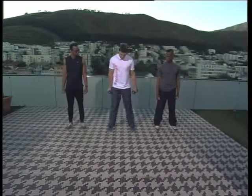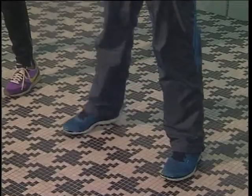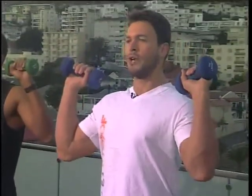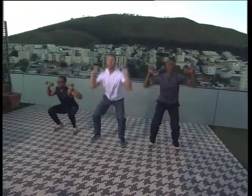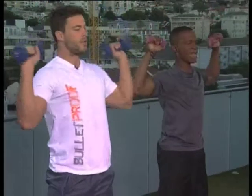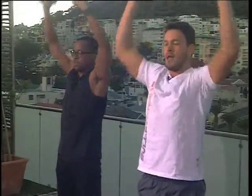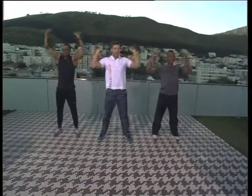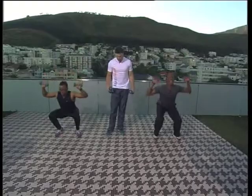Now let's move into the next one. Feet shoulder-width apart again. Let's bring the weights above our shoulders - we're going to do a squat press, working the legs and the shoulders all in one. So we're going to go down and press up. All the while keep your core tight. We're working muscles simultaneously in the upper and lower body - it's all about being efficient yet effective. Remember to get a nice deep squat and try not to let your knees surpass your feet, because that can put unnecessary strain on the kneecap.